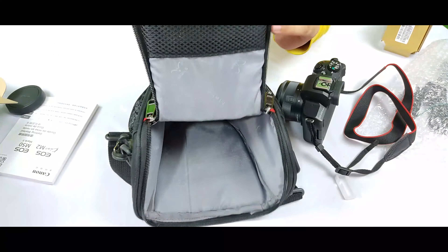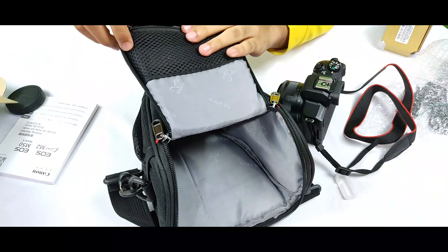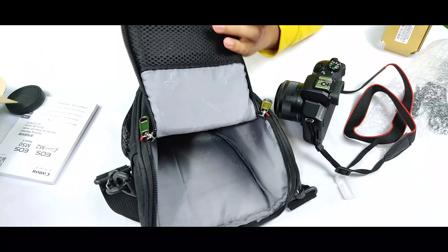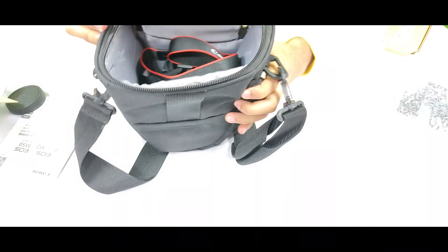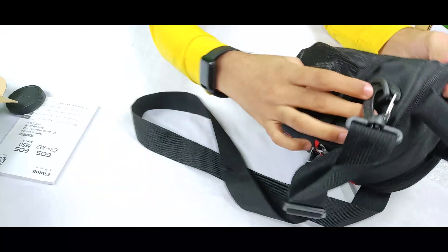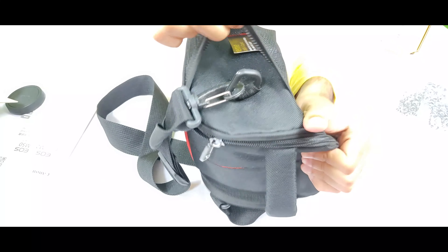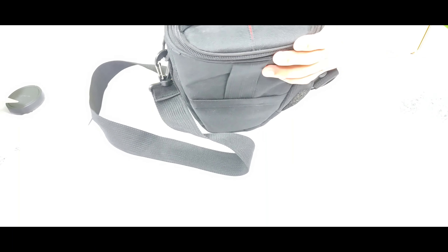There is also a pocket in this bag where you can store your batteries and other charging cables. We can keep our camera safely inside like this. Inside there are also two small compartments where you can keep small batteries for the camera.